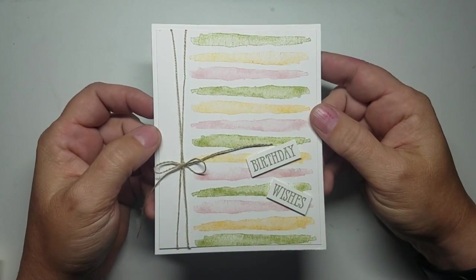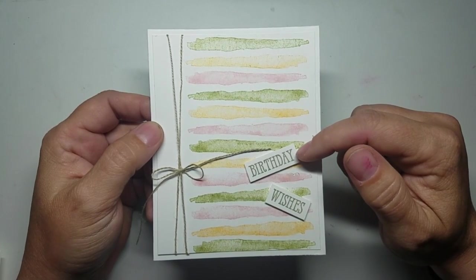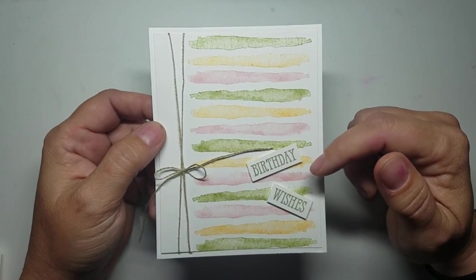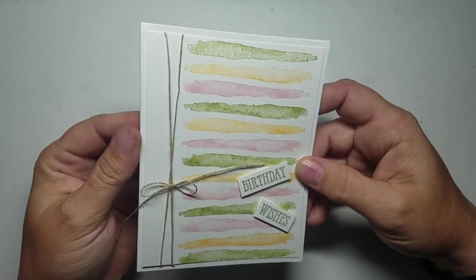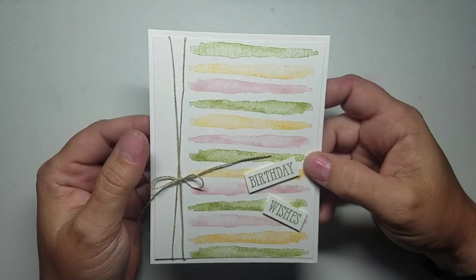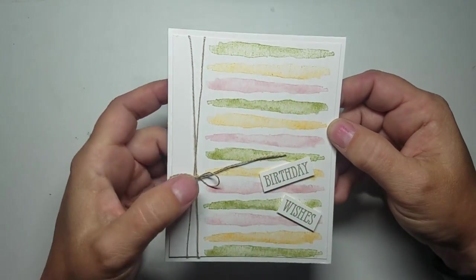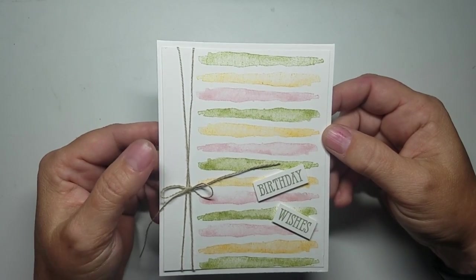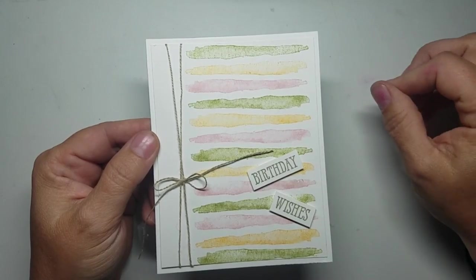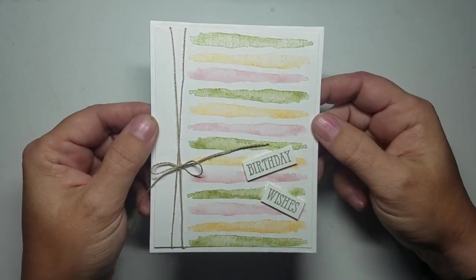The first one I worked on was the one that uses this line pattern. I was working on some basic patterns and this is what I came up with — it simply uses the three colors. I used the Well Said stamp set, birthday wishes. I tend to use the heavier Whisper White for my card base and I work on a separate layer of the 80-pound paper, so that's what I did here, and I did trim it down. I used linen thread — this is all something that a beginner stamper looking on Pinterest would be able to replicate — and then I used the acrylic hearts.